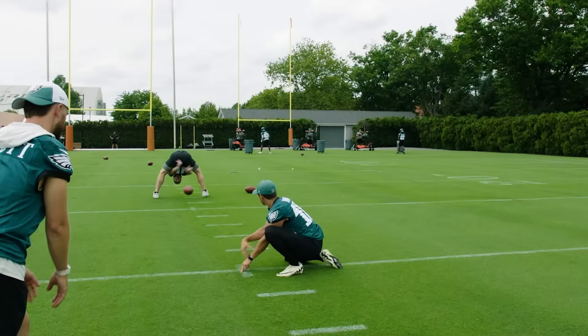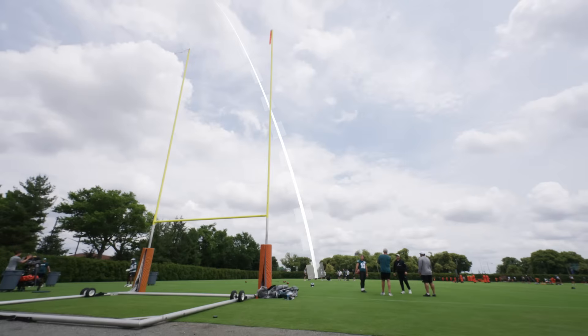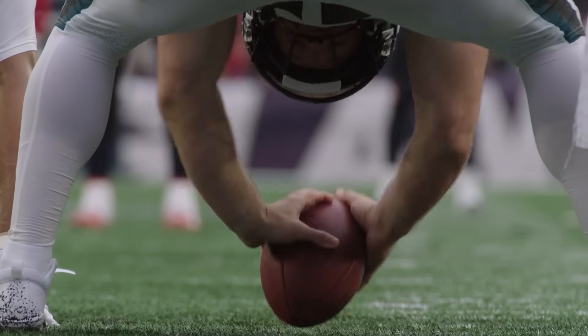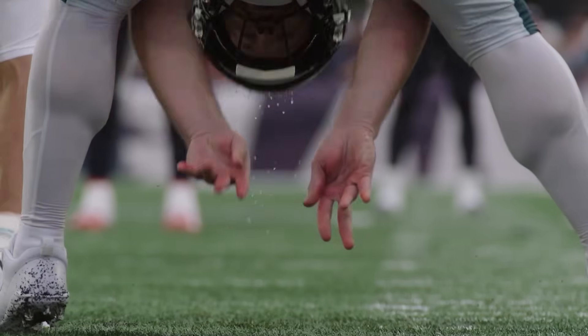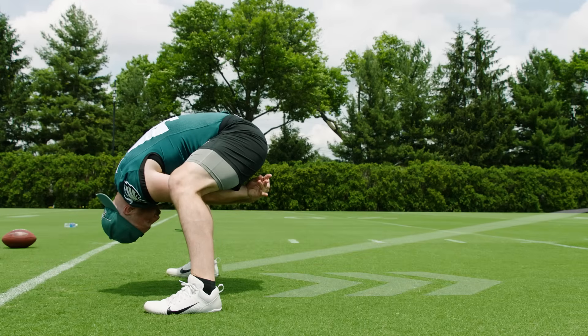Now we've got a right hash kick from 40 yards. Wind and weather always play a factor, especially in the northeast. The wind's coming left to right, so we're going to aim just a hair left — probably two or three yards off center — hoping that ball fades back to the middle. At this distance the snap setup is the same, but wind and rain make it a little harder to grab the ball; I'm following through with my hands to make sure I'm getting the same exact rotation.